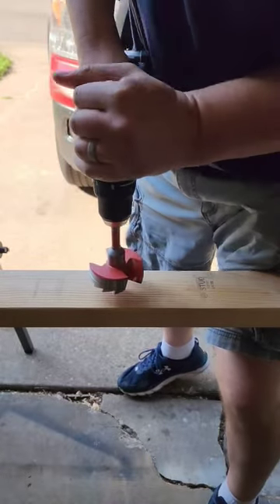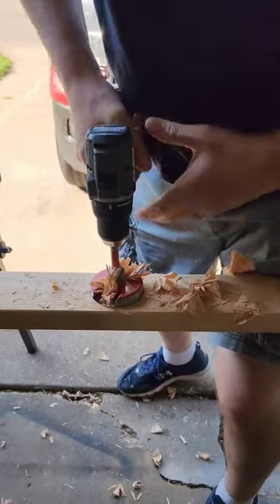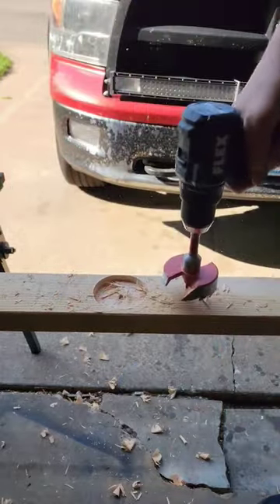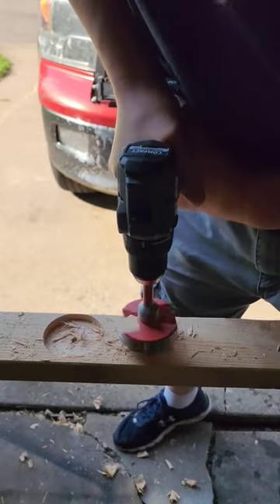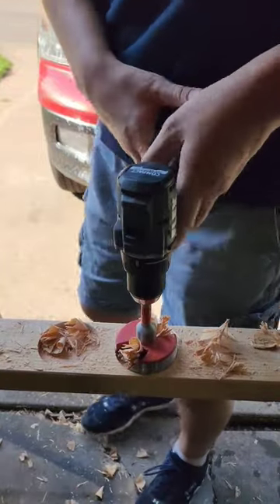Ready? Go. Almost. Let's try it one more time. Frame right there. Halfway again. I just can't do it.